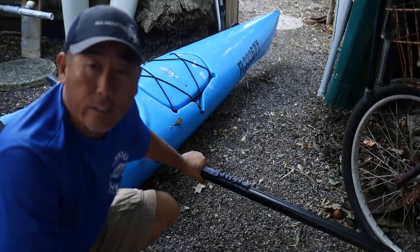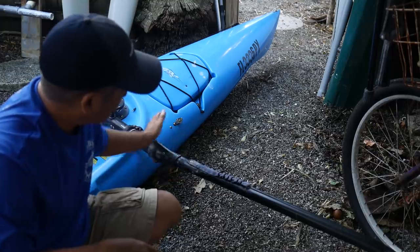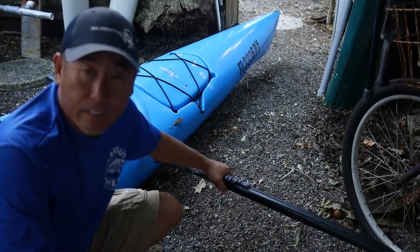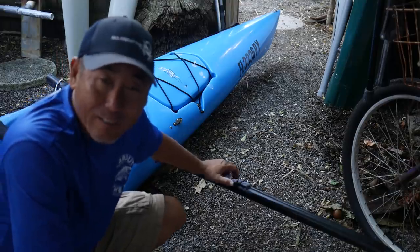So what I want to do is create a kind of splash guard that'll basically cover the front corner right here, and that'll prevent all of that — hopefully. I'm going to try to build just a quick, easy, cheap little splash guard. That's the plan.